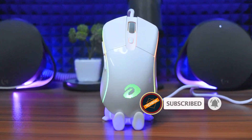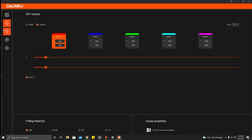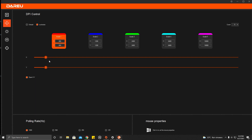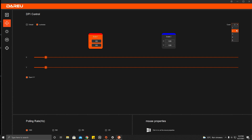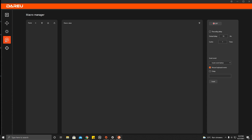The software is pretty plain and simple — you can configure macros, remap mouse buttons, and set custom DPI separately. There is also a polling rate change option. The maximum is 1000 Hz, which is the industry standard, and further customization is in development.